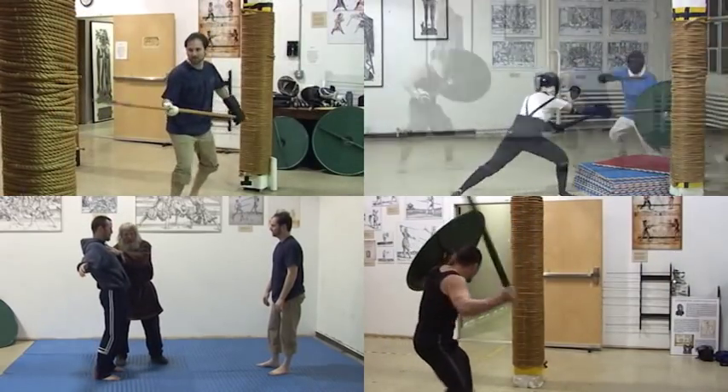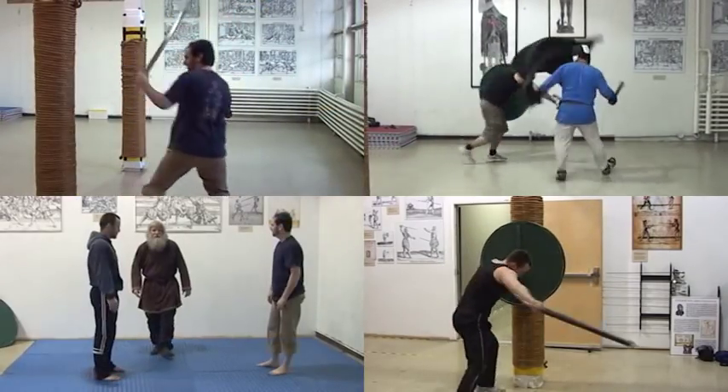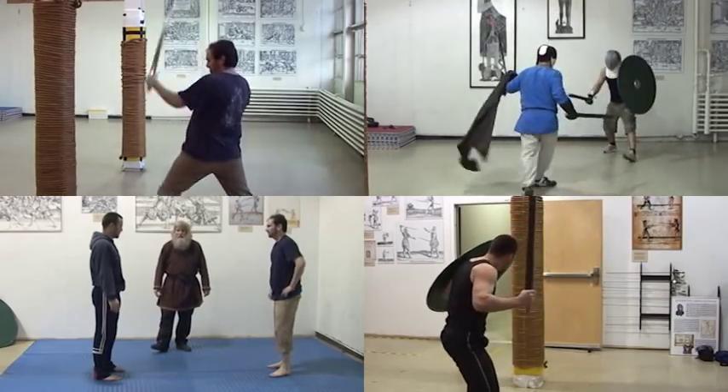If you're a beginner, you can use these drills to start your study of the martial arts of the Vikings. If you're a more experienced fighter, we think you'll find these drills complement what you already know.